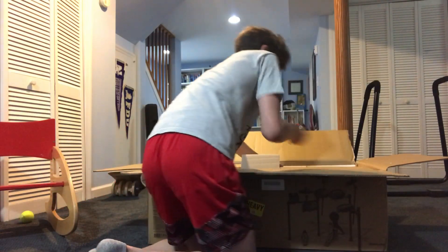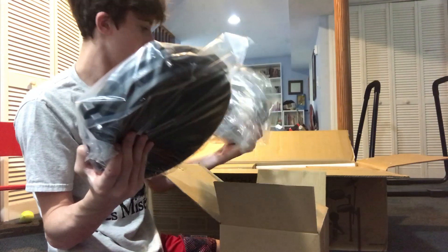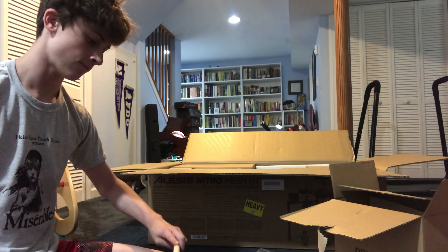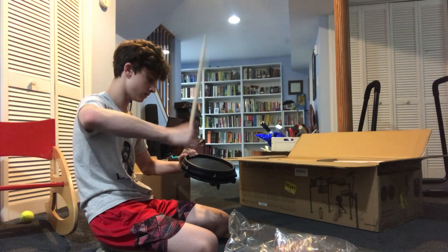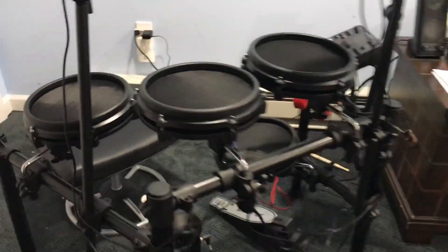I have to go soon, so I'm only gonna open one drum pad. I'll do this here. It came with two. I don't know one — what's this? Now I have to go, but I'll finish this when I get back. And then my dad did it for me. Here it is.